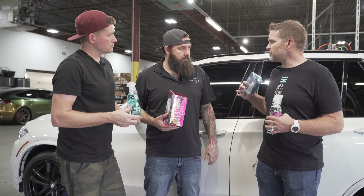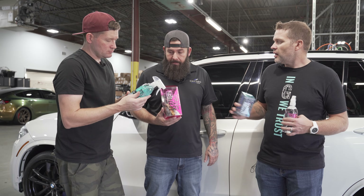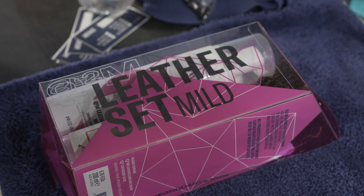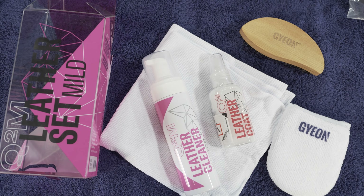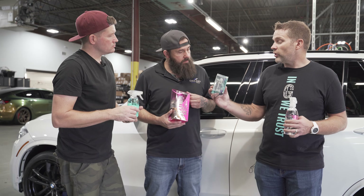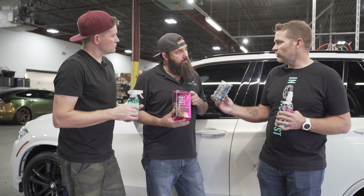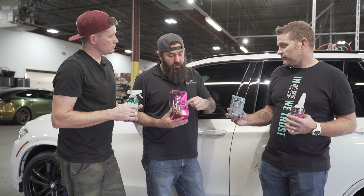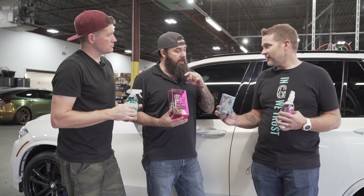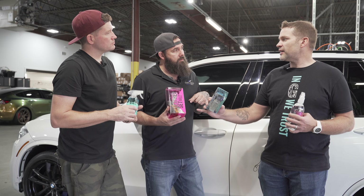We've got Interior Detailer, which is an all-surface hygienic spray. You can use it over your touchscreens, glass, dashboards — it just leaves a really clean surface. We've got the Leather Set Mild, which has a Leather Cleaner Mild, a brush, an applicator, and Leather Coat. We also have Leather Shield, which is a one-year coating for your leather interior. This will come up with Leather Coat.